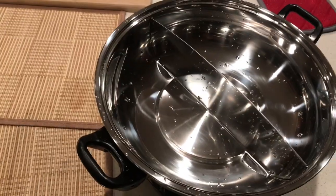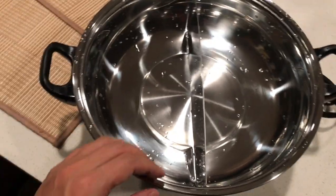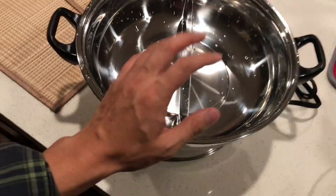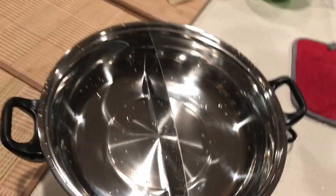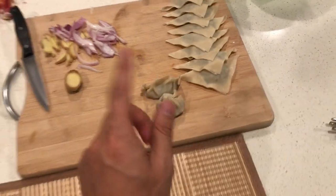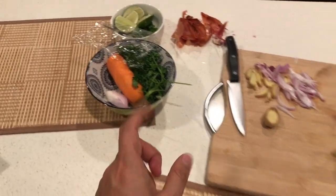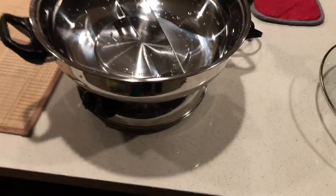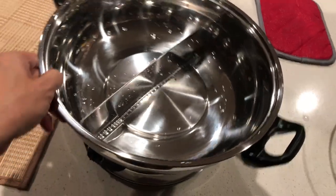I try to avoid pushing the divider too much so it doesn't break the seal and cause the water to leak to the other side. For this test, I'm going to use different soups to make sure the water doesn't cross over. We're also going to make dumplings and throw in the vegetables. Okay, let's plug the electric hot pot in.